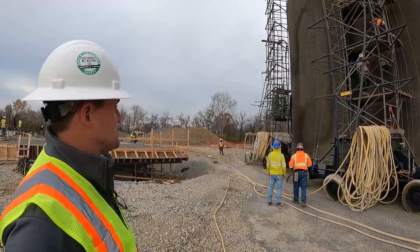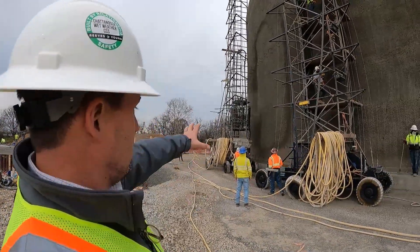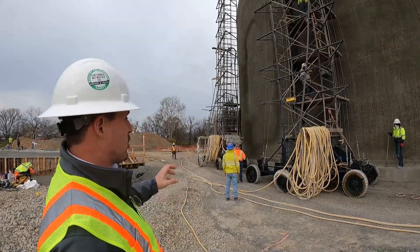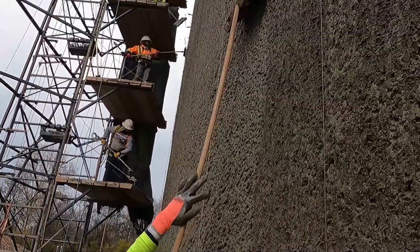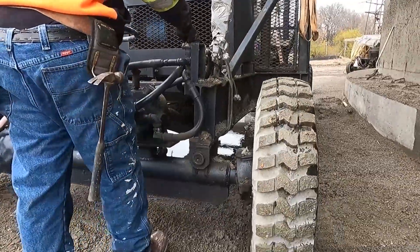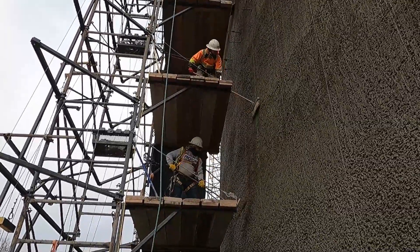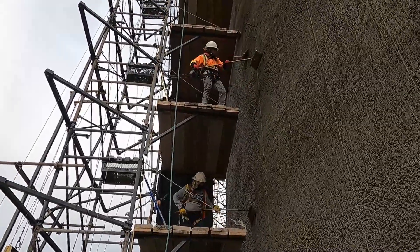What we're seeing right now is the ACI certified nozeman applying about a half inch of shotcrete on the outside core wall, and as you can see we have a finishing crew here that are waiting. Once he finishes this area we will roll to the left, and the finishing crew will then come in and start grooming the actual outside core wall, prepping it for the next layer of shotcrete.